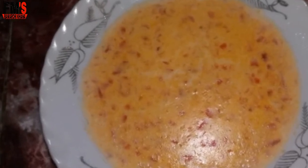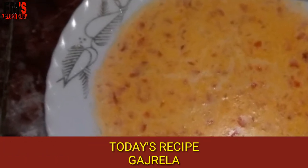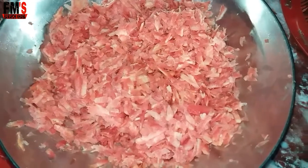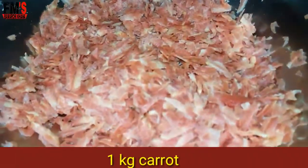Today I am going to make Gajar Gajrela. To make it, first of all you have to take 1 kg of carrots and cut them.